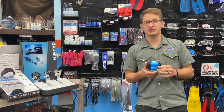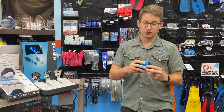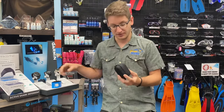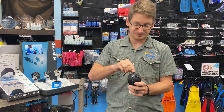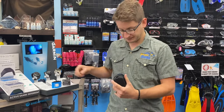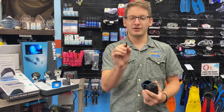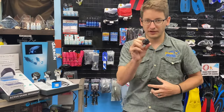Hey guys, Tim from Dive Right In Scuba showing you the new Shearwater Swift transmitter. We just got them in stock. Let's take you through what's in the packaging. We've got a nice hard case with our user manual, our new battery tool, and of course the long-awaited Swift transmitter.